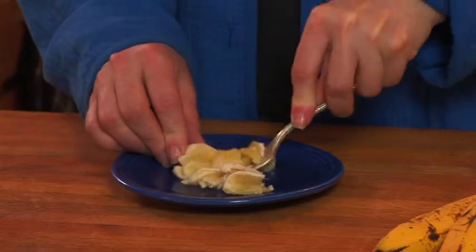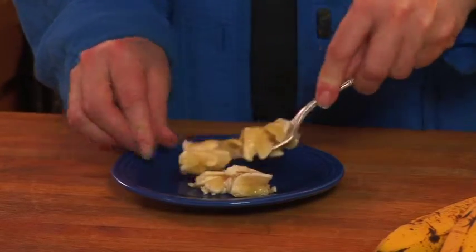Another thing you could do is actually dry bananas. You could get a dehydrator, dehydrate bananas and give them bananas as a snack.